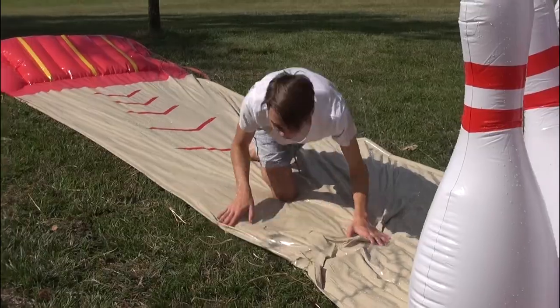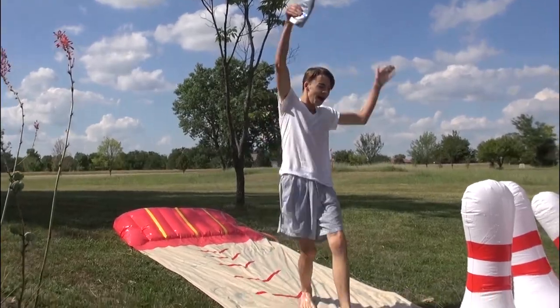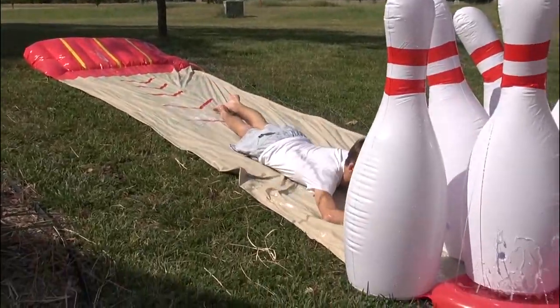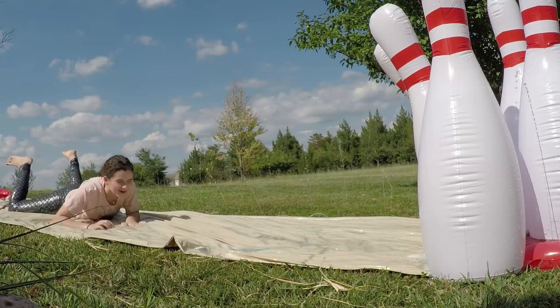Ow! Why? Okay, that is painful beyond belief. We forgot to put dish soap on it, so that's what I was doing. That seems nice. I'm fired! I got dish soap on my arm!